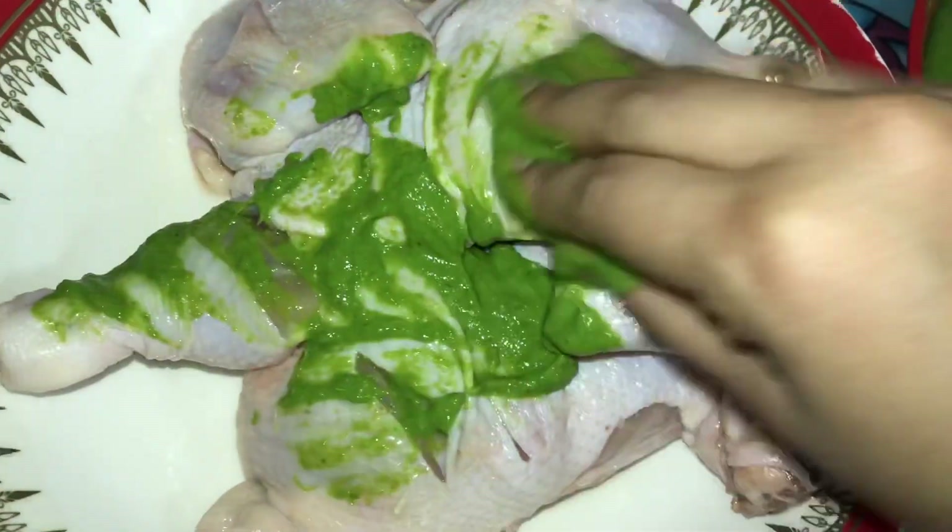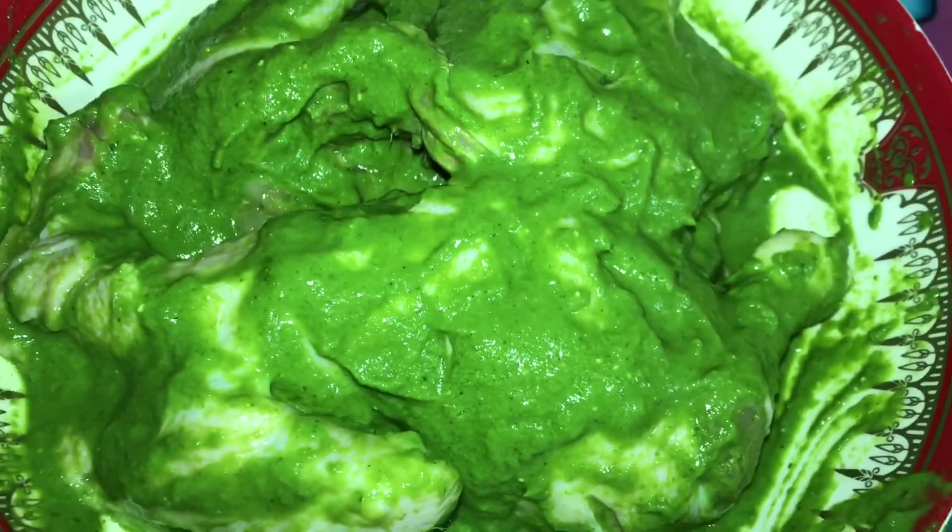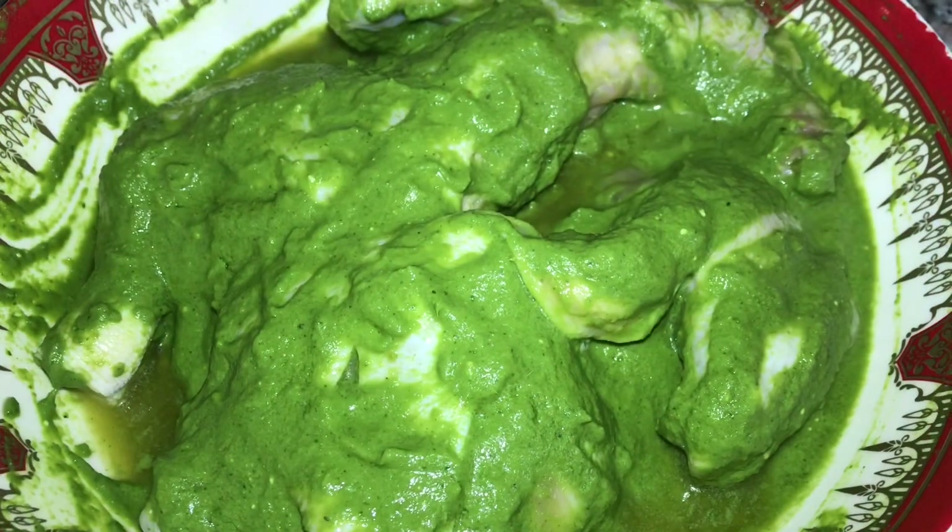Let's add the masala to the chicken and coat the full chicken in it. Let it marinate for half an hour. Then add the masala into the chicken again.